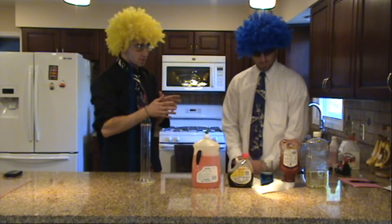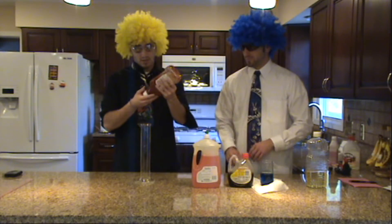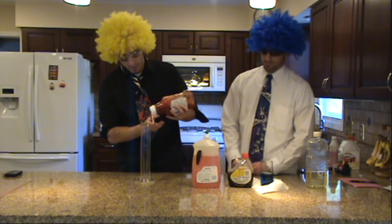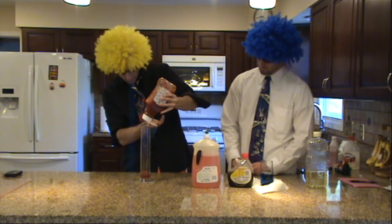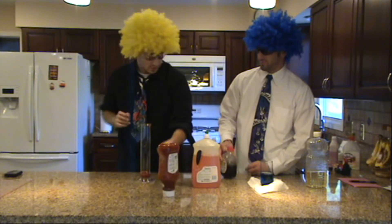So, first we are going to start with the ketchup. Ketchup is delicious with fries and burgers, but what's going to happen when we put it in our graduated cylinder? So, some ketchup — some lingering on the top. It'll be okay.